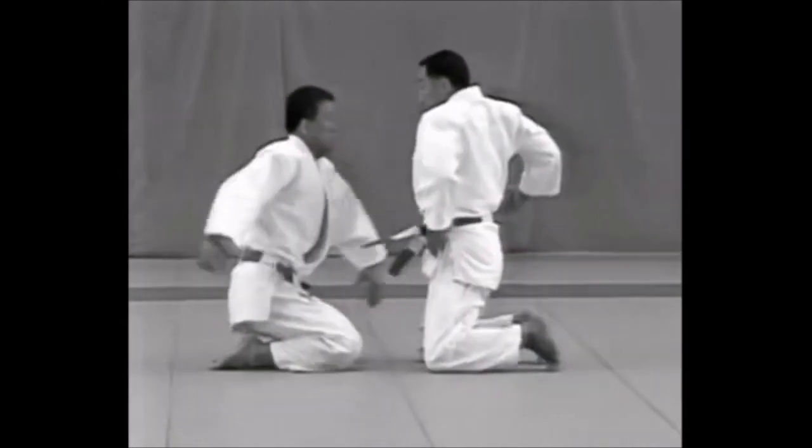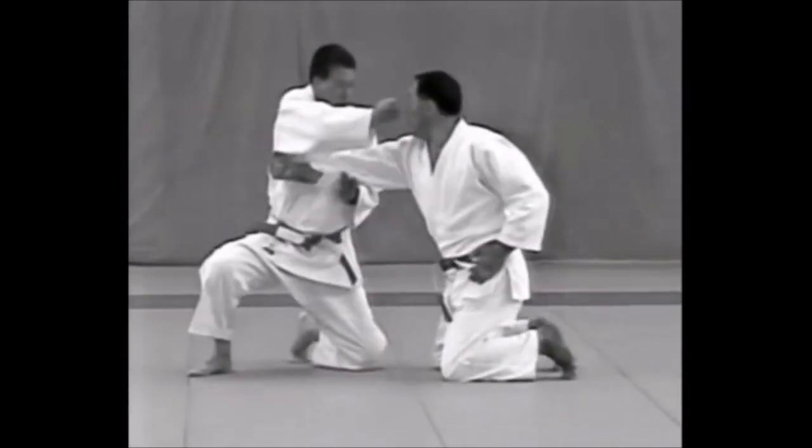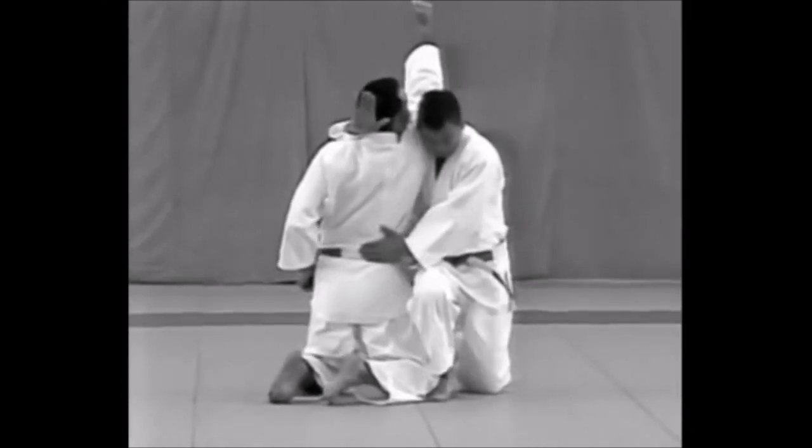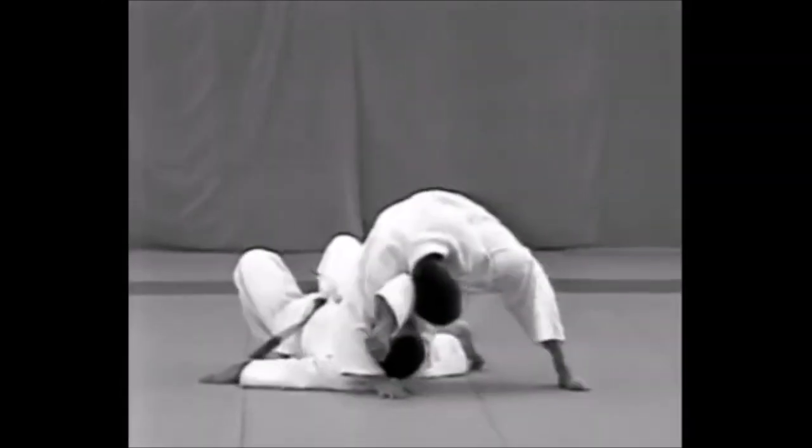Atemiwaza are techniques used to attack vital points by striking, kicking, or thrusting. Since the Kime no Kata were established to master the most effective techniques for serious competition, the Kata include Atemiwaza, which are not used in Randori.